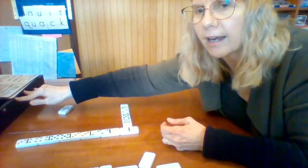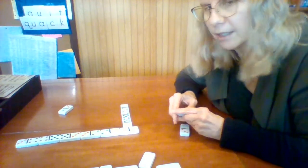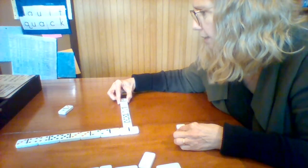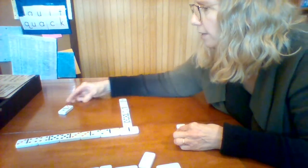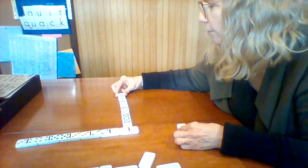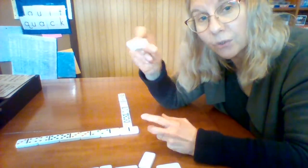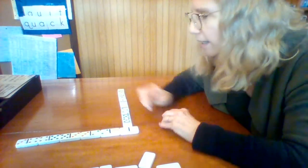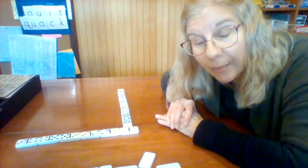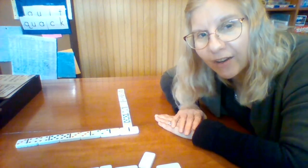I'm going to play over here — I have a zero with a one, so I play right there. Then he can play his last piece because he has a one or a three, and either end would work. He won! I have a three also, so I came in second. Mr. Epley won and I came in second. Have fun playing dominoes with your family — you can play as many games as you want. Have a great time!